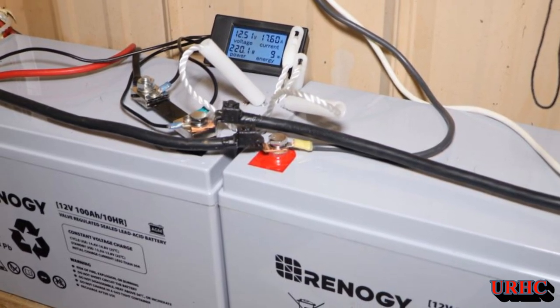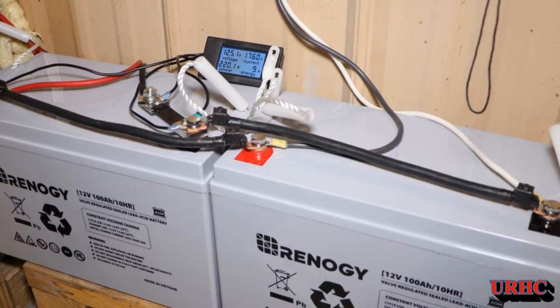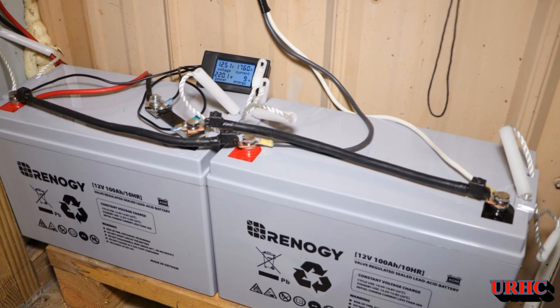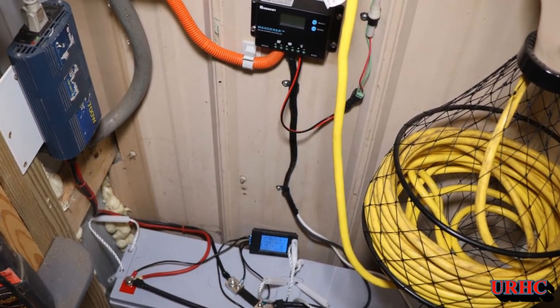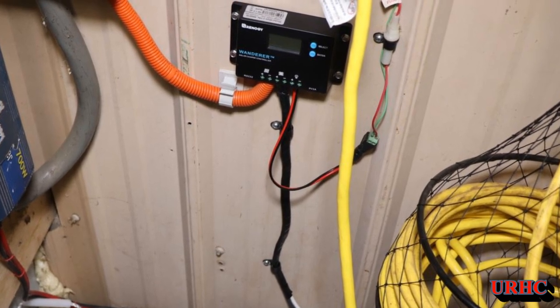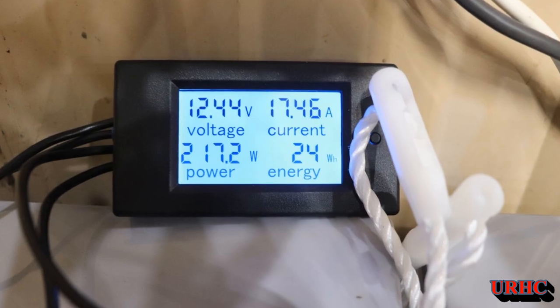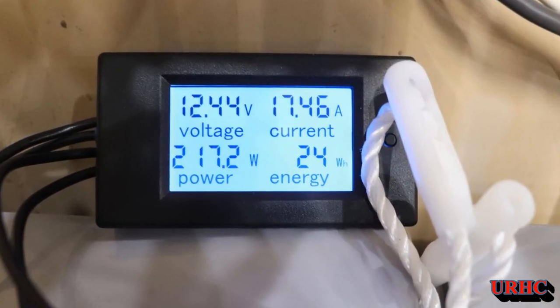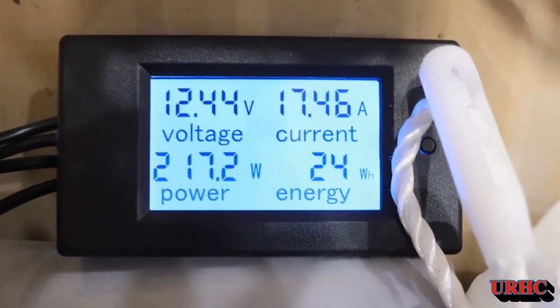I just thought I'd share with you and show you that I am playing with renewable energy now before I actually take the big step into going 100% solar. This is the start of it and what I'm playing with. There are a lot of good YouTube channels with people that really know what they're doing with solar — if you're interested in learning more, you should do some investigation. Thanks for watching. Please subscribe.